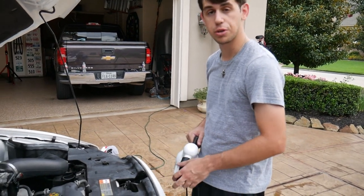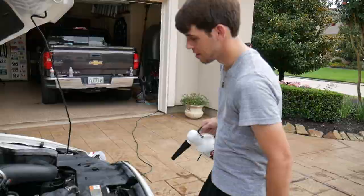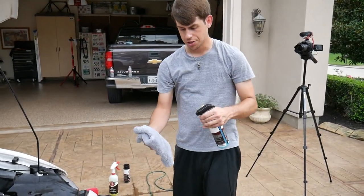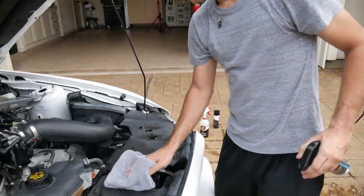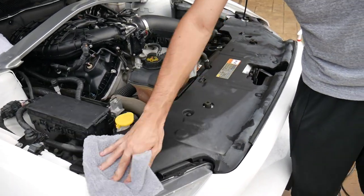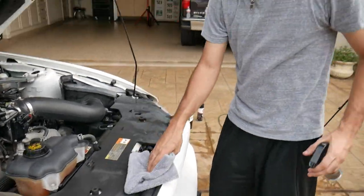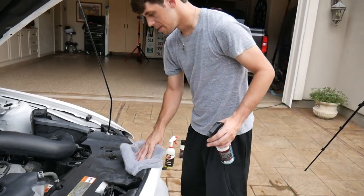Is it perfect? No. Is it a brand new car? No. Is it a lot better than it was before? Yes. Grab a towel, spray some waterless wash on there, and go over all the big surfaces to dry them off. After we let this dry for a little bit, I'll come back and show you a little secret step. There are multiple different methods to cleaning your engine bay.